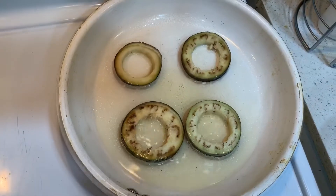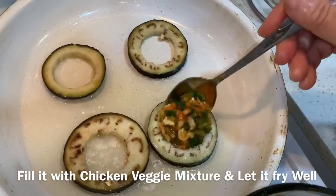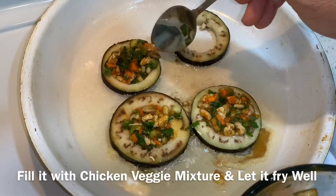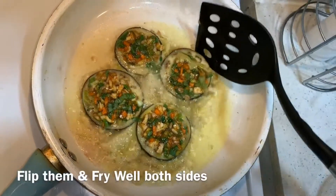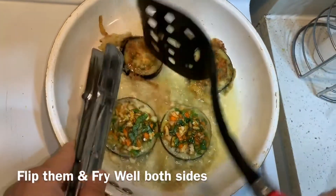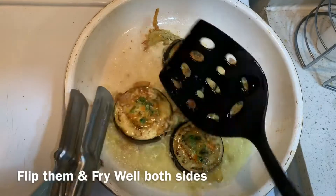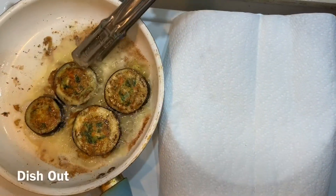पैन गरम हो गया है। अब यह जो मिक्सचर बनाया है, एक एक चम्मच से भर के बैंगल में डाल दूँगी। दो मिनट हो गए हैं, तो अब हम फ्लिप करेंगे। पलट दिए – फ्लिप हो गया है।